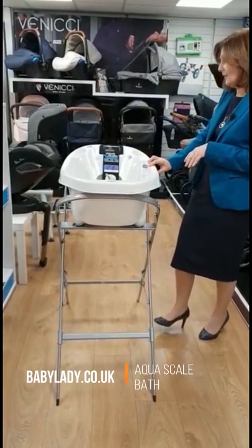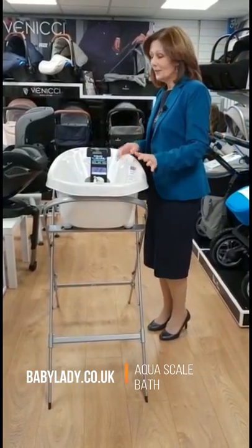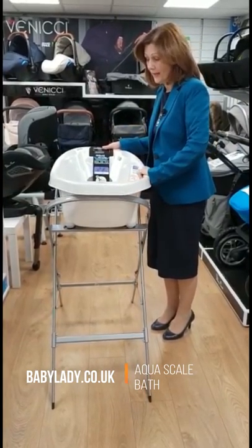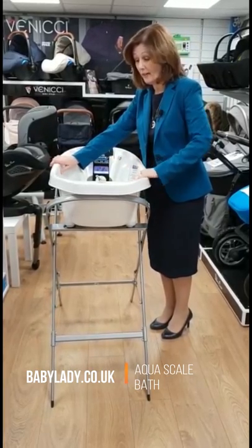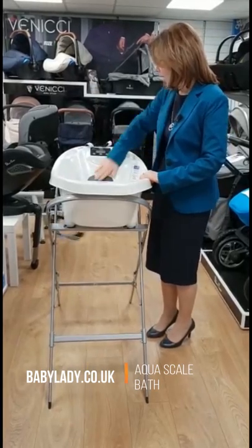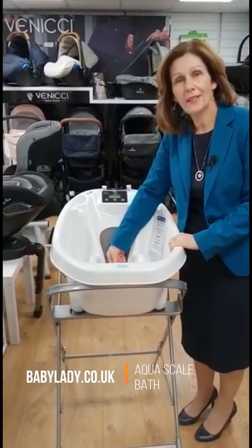So this is the AquaScale. I wish this had been out when my children were small, I really do. Not only does it act as a bath and it's made of beautiful quality plastics — obviously you can't touch them like you normally would, but take my word for it, they are really nice quality. It has an inbuilt section here which your baby will sleep in, which is a stay-warm section so they won't slip and they'll stay warm.